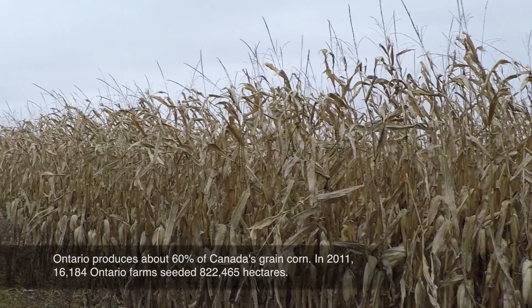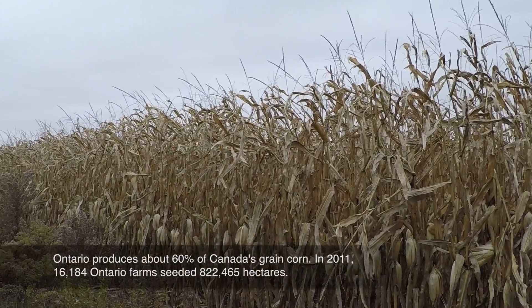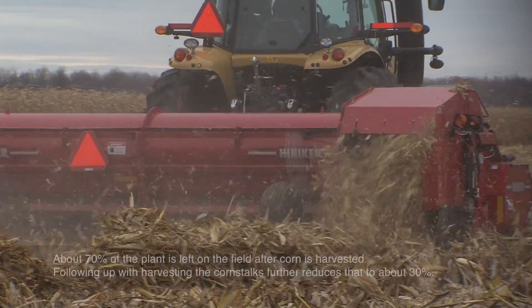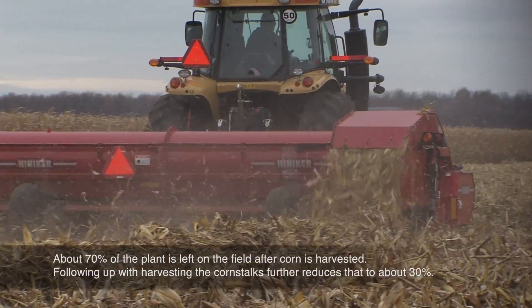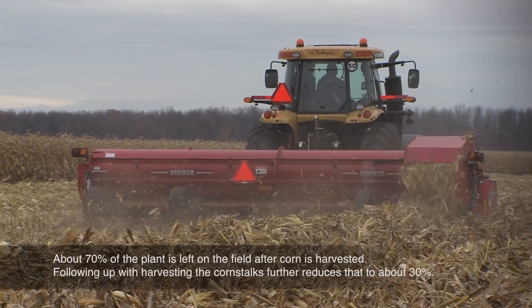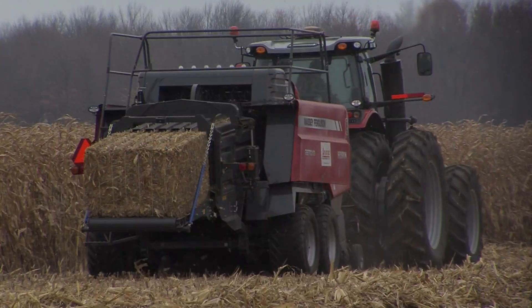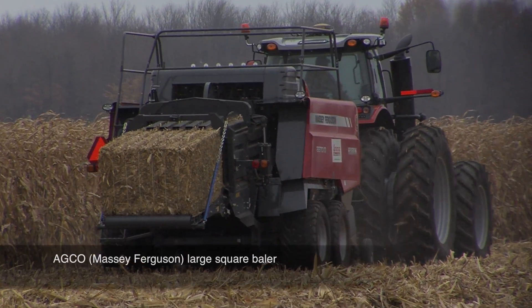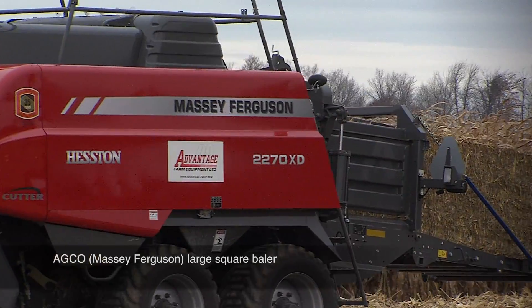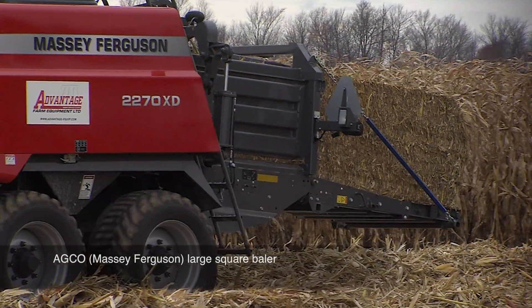With the yields we're now achieving in cornfields, that's way too much residue left behind. The equipment on display here includes a flail chopper, whose job is to remove a certain level of that corn residue while leaving a good portion still in the field. The baler then follows to make bales of corn stalks — a machine specifically adapted and built for corn stalk harvest.